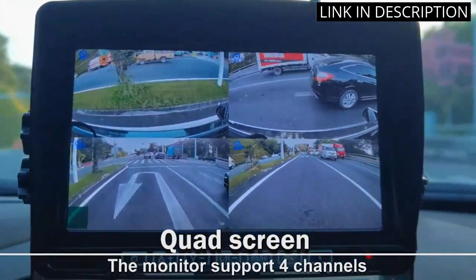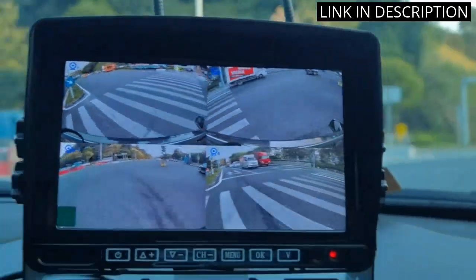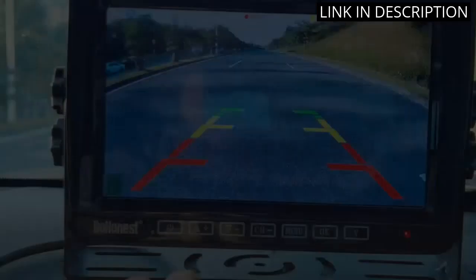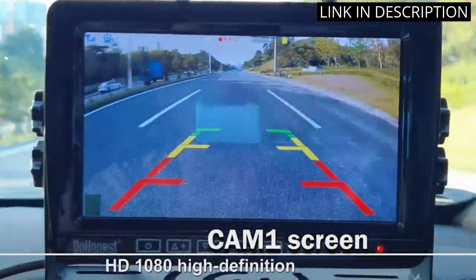Installation was a breeze, as it was pre-wired for RVs, trucks and trailers. I'm very happy with this product and would definitely recommend it to anyone looking for a high quality backup camera.